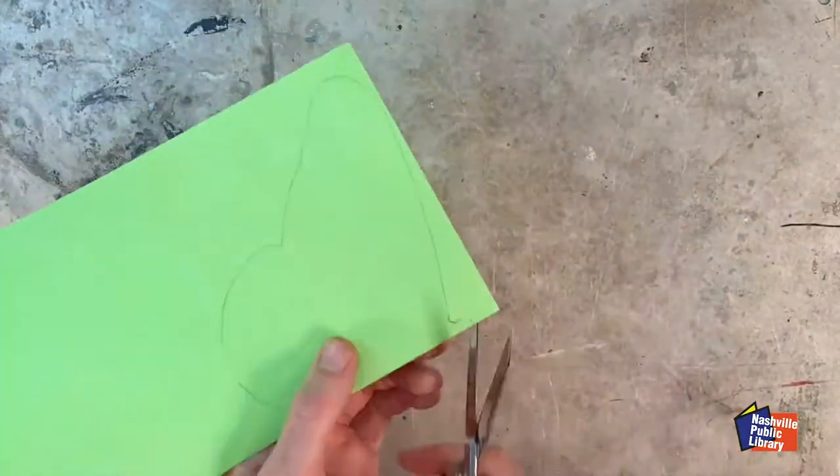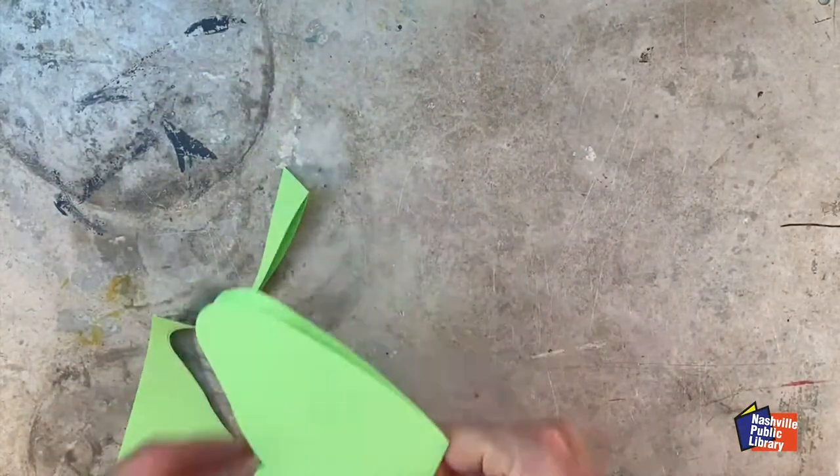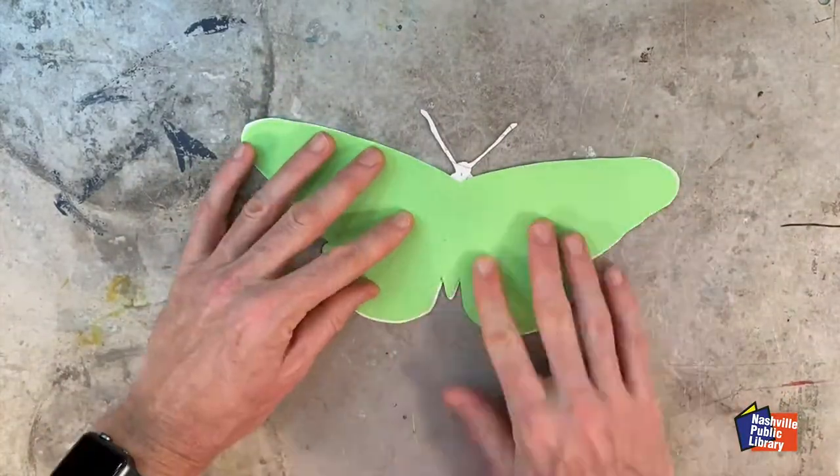You only need to trace the butterfly onto one side, then fold the paper in reverse of the original fold and use scissors to cut within the line you just traced. This way your insert will fit neatly inside and not show until the card is opened.